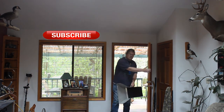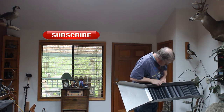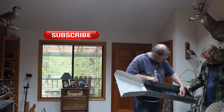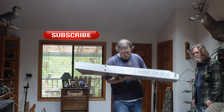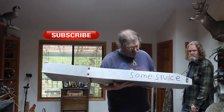Hey Bill, I got the mat done. I think I'll cut it up and glue it in there — I think it's gonna do real good. Yeah, it looks good. At least I got some sluice to work with, huh? Oh yeah, it'll be alright.